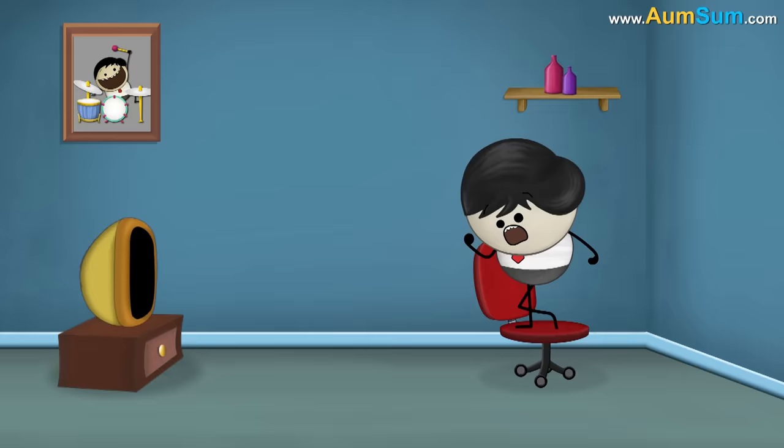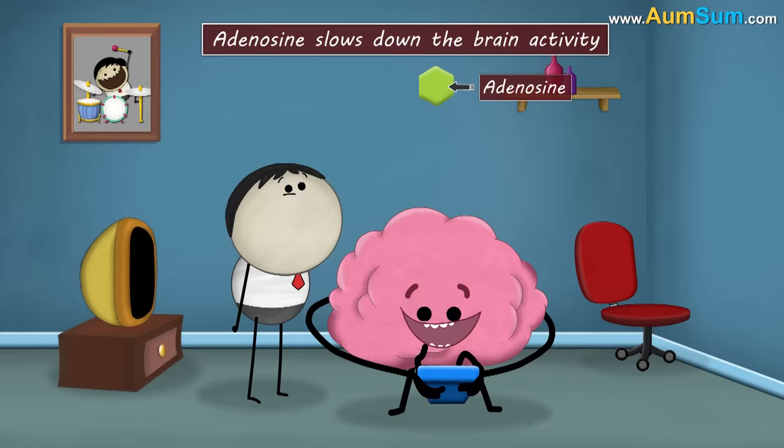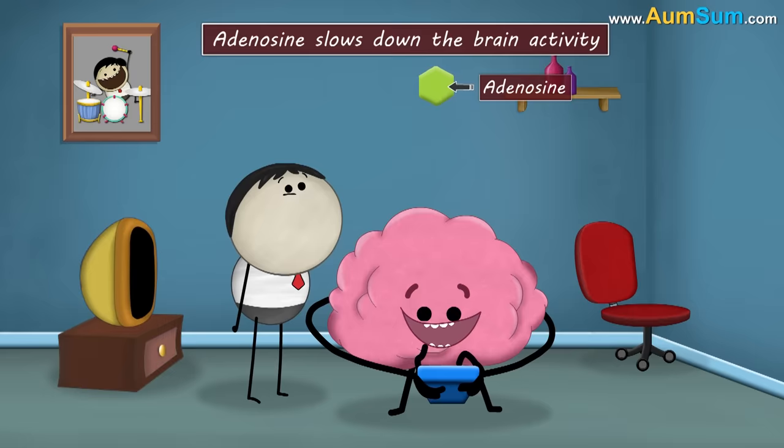Caffeine. How does coffee keep you awake? When we perform our daily activities like thinking and playing, a byproduct called adenosine is produced. Adenosine slows down the brain activity.